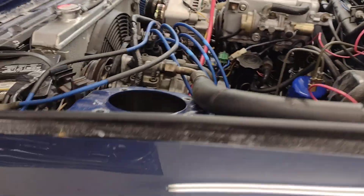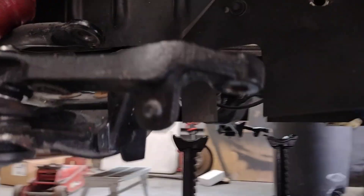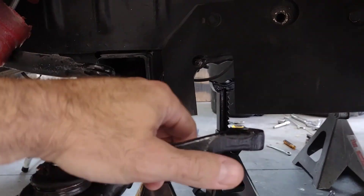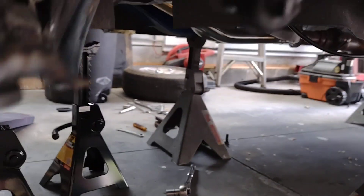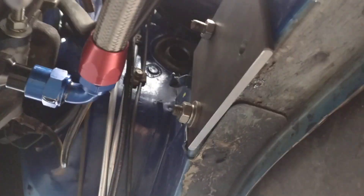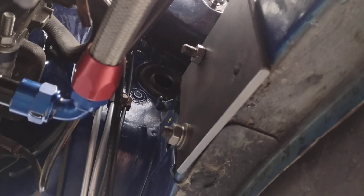A conversion kit was definitely not going to be three thousand plus dollars, so we have begun to fabricate our own. We took out the old steering linkage, and then on the inside of where the old steering was located, we used quarter inch steel plate and drilled the holes to match the bolt pattern — so we use the exact same bolt pattern and it just fit right up in there.